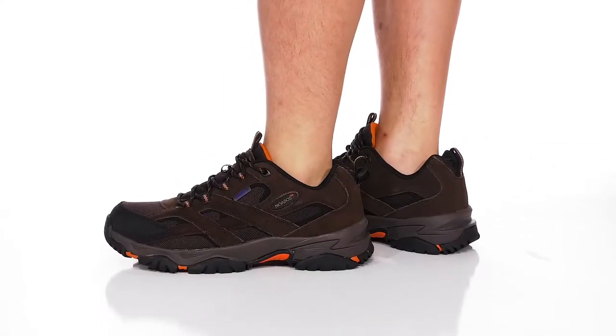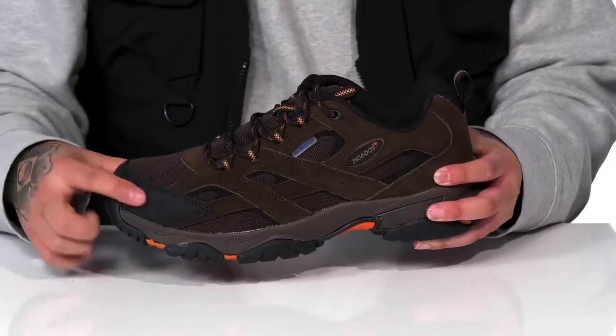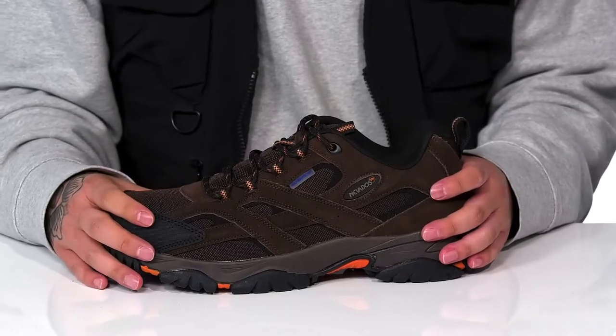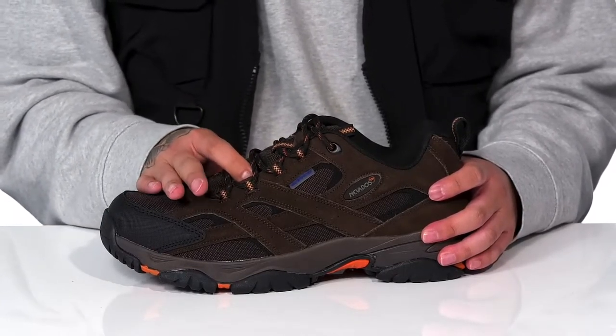The Rubicon Low from Novatos is a great shoe made with a combination of breathable textile, soft suede, and abrasion resistant synthetic materials at the toe. The waterproof construction is going to keep your feet dry and comfortable, while the unique lace design provides a secure fit. Gusseting on the tongue helps keep out debris.